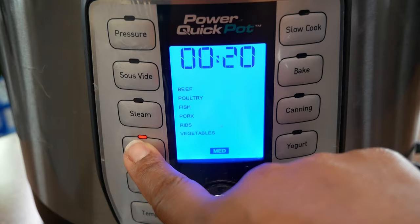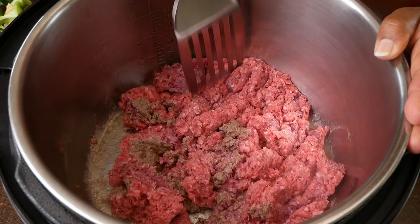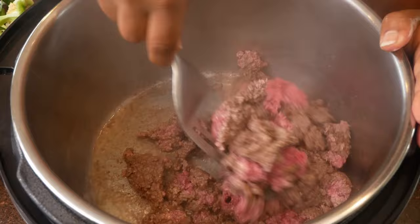I'm using my power quick pot and I'm going to brown my meat at this point here. If you don't have a power quick pot, you can do this on your stove top. You just want to cook this meat until it's no longer pink. Try not to chop it down too small — we do want this meat to be slightly chunky.